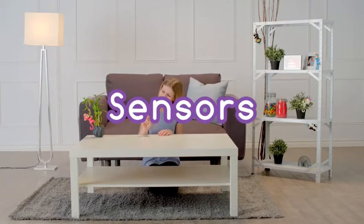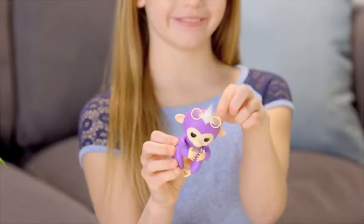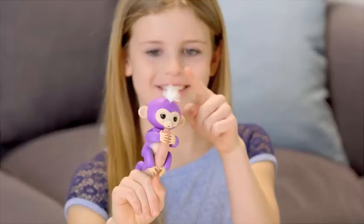Your monkey has special sensors that allow it to respond to your touch in different ways. These are located on either side of her tuft of hair. Tap your monkey's head once or twice on either side of her hair, and you'll get a variety of different reactions.